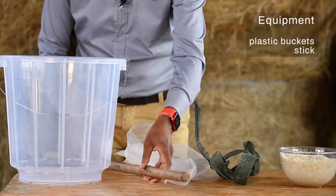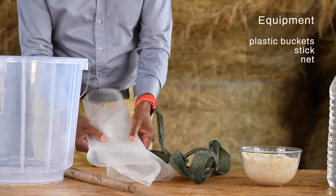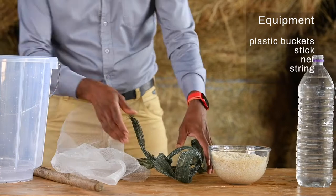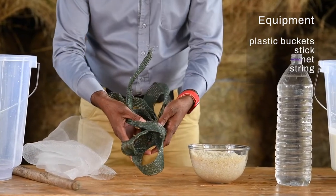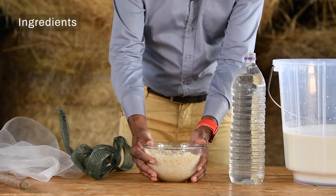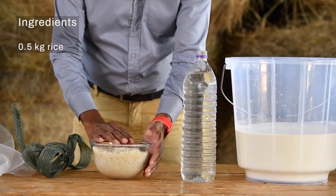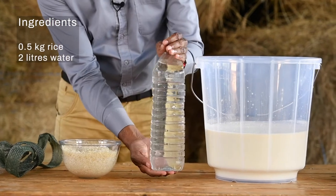The only equipment you will need is a 20-liter plastic bucket, a stick for mixing, a piece of net to cover the bucket, and a rubber band or piece of string to tie the net onto the bucket. The ingredients are half a kilogram of the cheapest rice you can find and two liters of water.